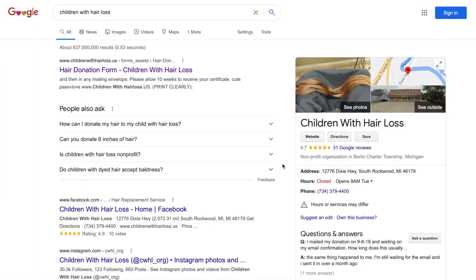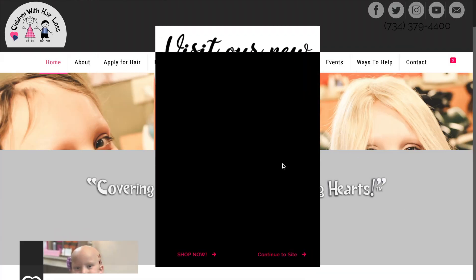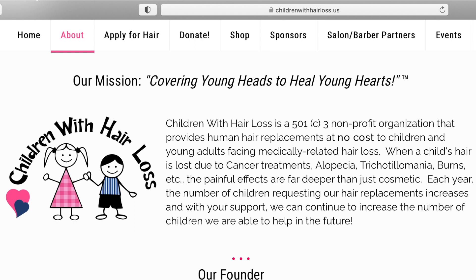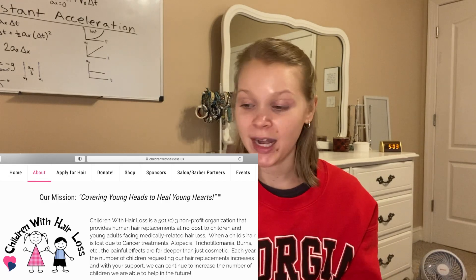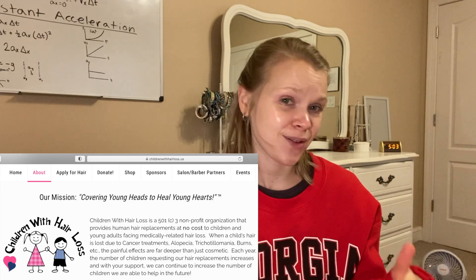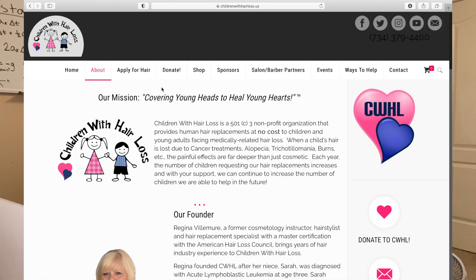The website is childrenwithhairloss.us. Children With Hair Loss is a nonprofit organization that gives hair replacements to kids and young adults at no cost. The children who receive the hair donations are children with medically related hair loss. Some examples include cancer treatments, alopecia, trichotillomania, and burns, among other things. It is honestly very sad and heartbreaking that children go through this. I am extremely blessed, so why not donate my hair to these children?